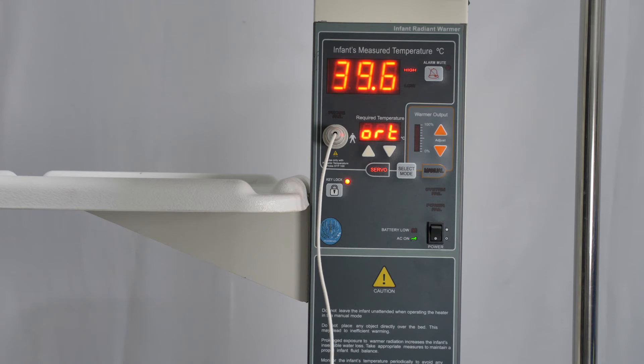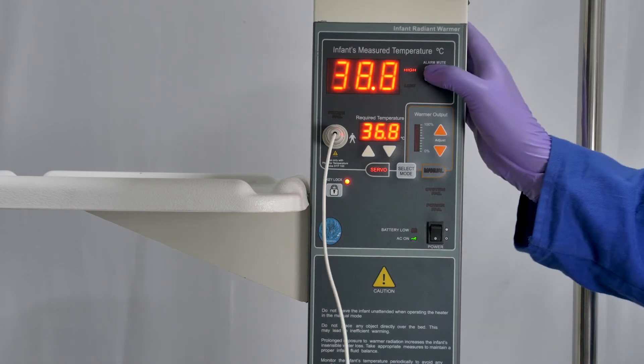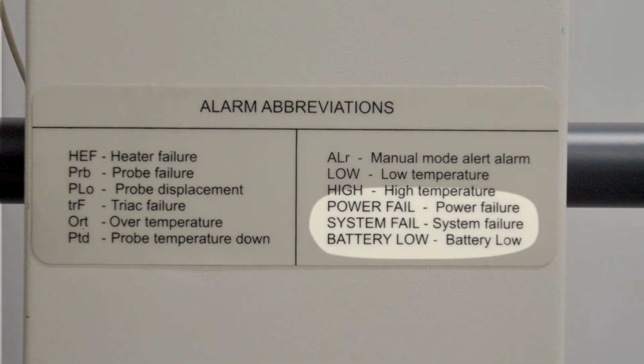In servo mode, if the temperature is too high, you will get the message ORT for over temperature. If this happens, you need to investigate why — is the probe properly attached to the baby, or is the baby too hot? There is a button to mute the alarm; you may need to use this sometimes while you are setting the machine up and the probe is not yet in place. There is a list of abbreviations for different alarms attached to the machine. The machine will warn when the battery is low or there is some other technical problem causing a system failure, in which case you need to contact the maintenance department.